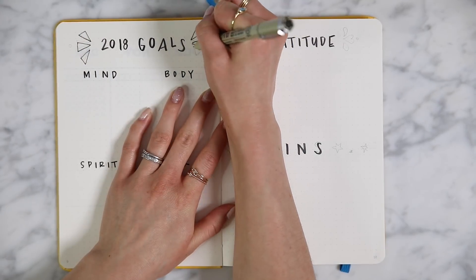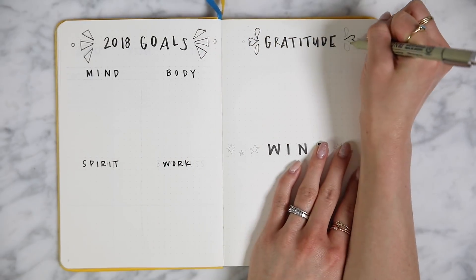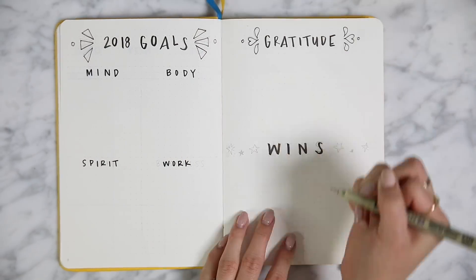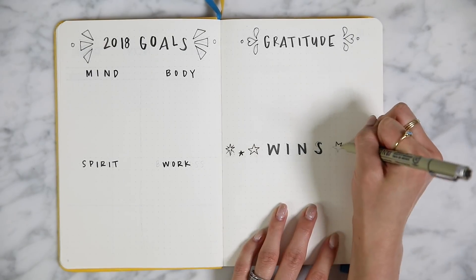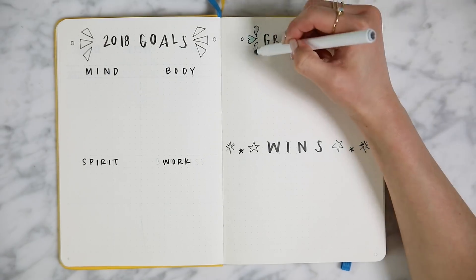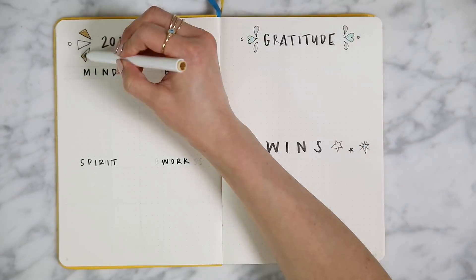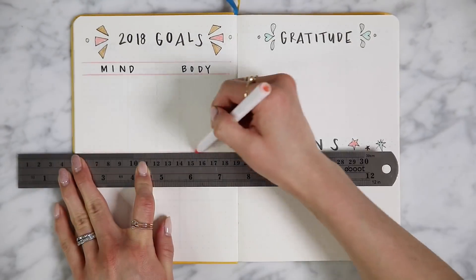The next page I have a gratitude and wins page. This is something that I've been doing personally — basically writing down everything that I'm grateful for so I can always look back to this in case I'm having a bad day. And then also a wins list. If you guys are into meditation, I think this is a great page because you can think about all the things that really make you happy and give yourself a nice pat on the back for all the things you achieve throughout the year.